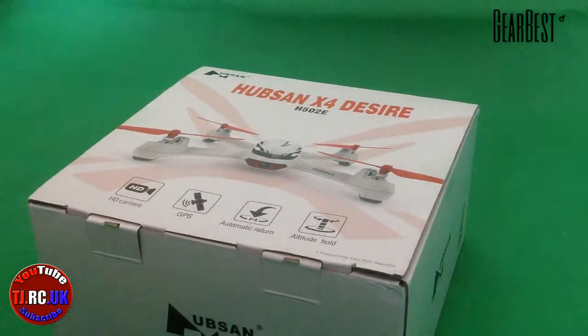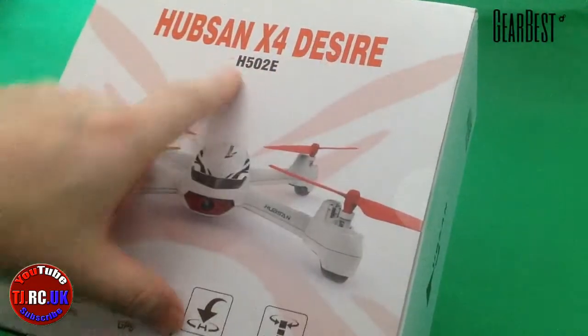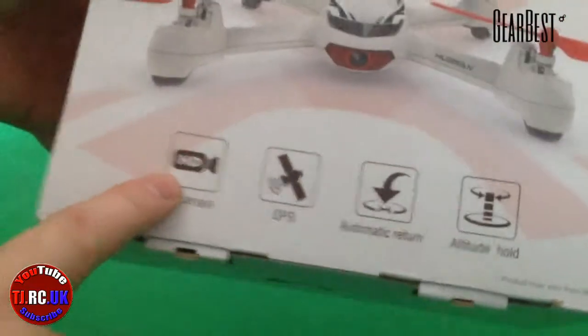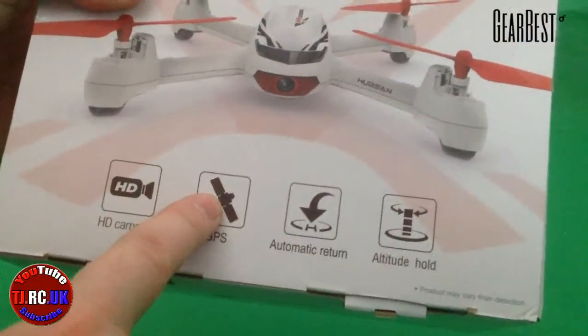Hi guys, this is coming in the post today from Gearbest.com - this is the Hubsan X4 Desire H502E. It has an inbuilt HD camera at 720p, a GPS module with telemetry.